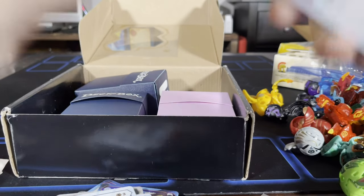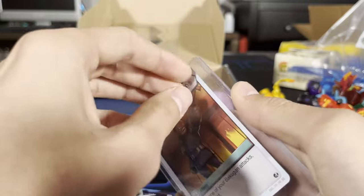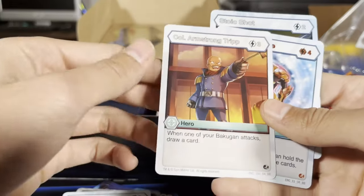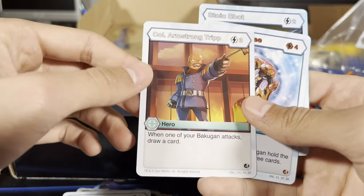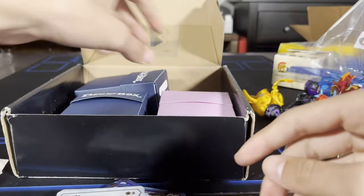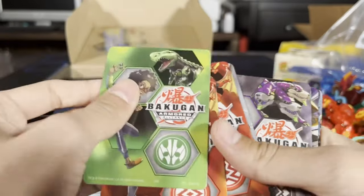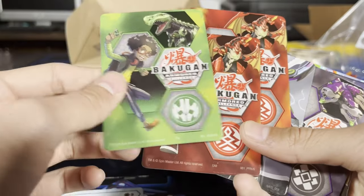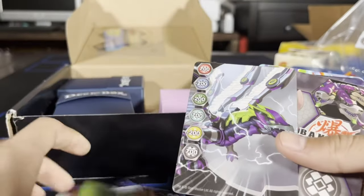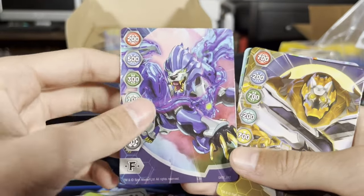Now let's open this last one — it's very tight, I don't want to damage the card. Another hero: when one of your Bakugan attacks, draw a card. Action card, fantastic. Oh wow — we got these metallic cards, you can't play them but that's cool. Another gate card, and a fusion gate card — this one's sick, love it. Oh my gosh, that was also really cool.